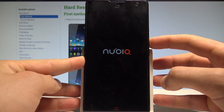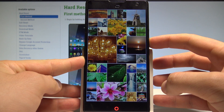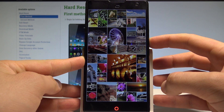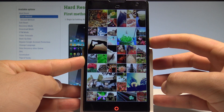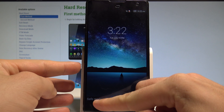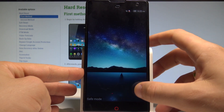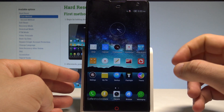Now let's wait a couple of seconds and keep holding the volume down key. Now you can release volume down. As you can see, the safe mode pops up, so your device is in safe mode. Now you can use your device and check out how your device works without the third-party apps.